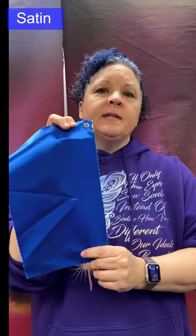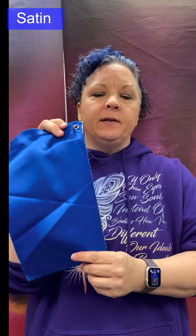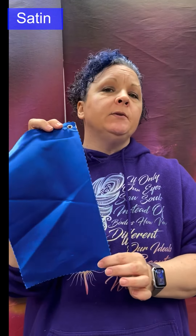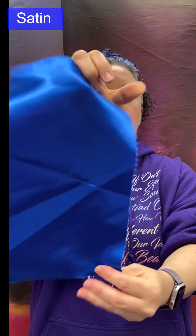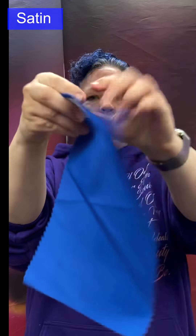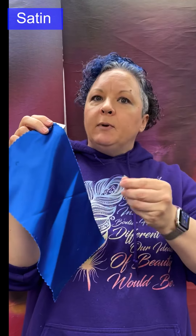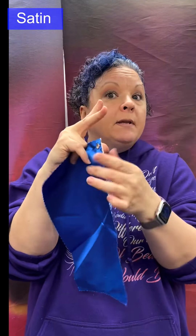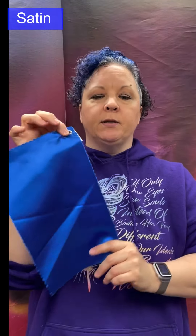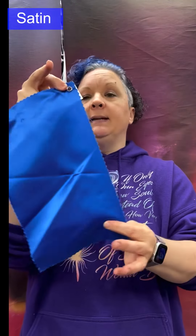Satin: a satin weave that can be light to medium weight, even heavyweight in some instances. It always uses filament yarns — that, combined with the long floats of the structure, produces that ever-so-shiny surface. The back is dull in comparison. Usually low-twist yarns for maximum shine; very closely woven with a very lustrous surface. Made from silk, nylon, polyester, or wool blends — this particular one is acetate.